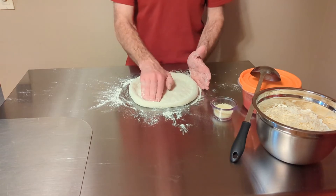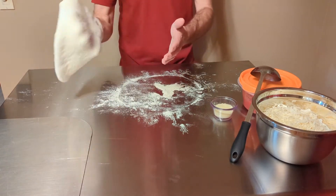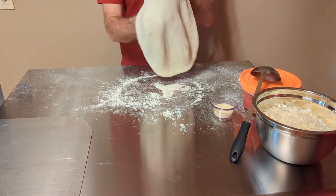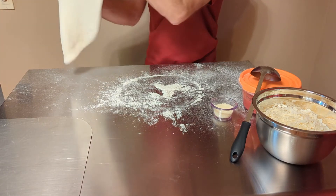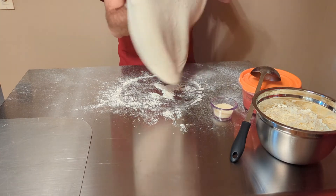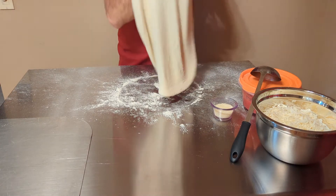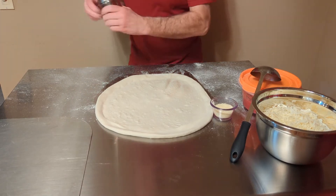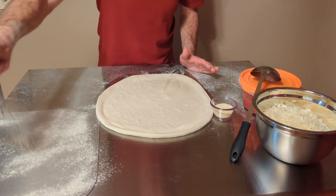Go around the edge and form your seal, then pick it up. Shake off the excess flour nice and gently, and then we're just gonna let gravity do its work — stretching with our hands, slowly working around. The dough is gonna spread very easily; you can see it just dropping. We're trying to spread this out to about 16 inches. You can use smaller portions if you want to do a 10 or 12 inch pizza.